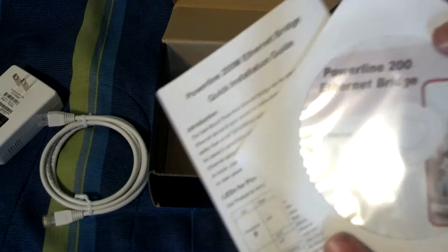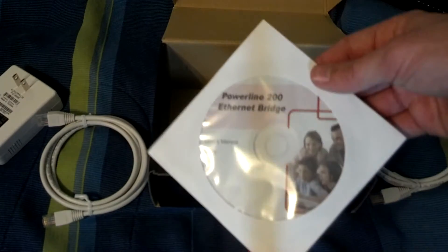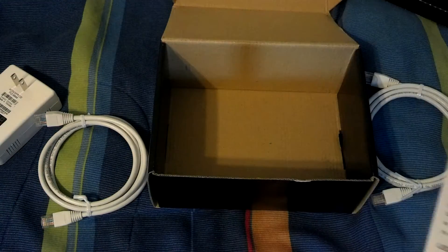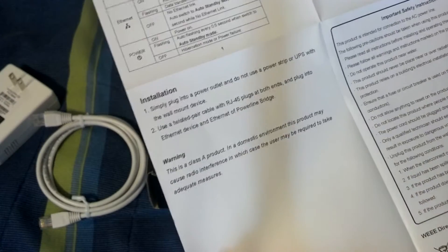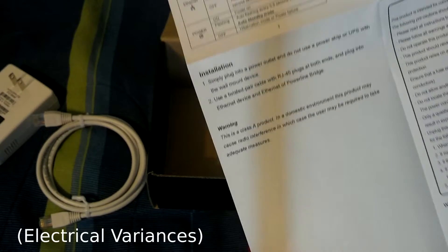There's a user's manual, a setup utility, and a quick installation guide. Apparently there are some extra encryption options you can set up with Windows, but these were advertised as being able to be used with media centers — Blu-ray players and whatnot — so I don't think the software is required. The installation guide says: plug into a power outlet. Do not use a power strip or UPS with the wall mount device, because these are going to need the varied electrical signals.